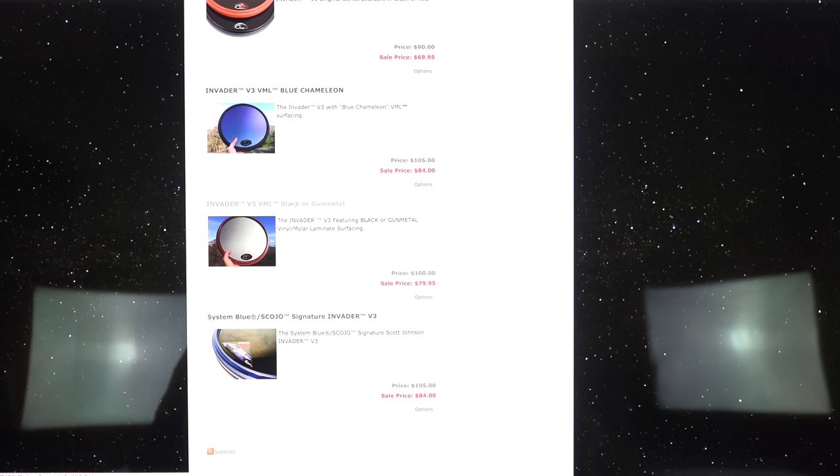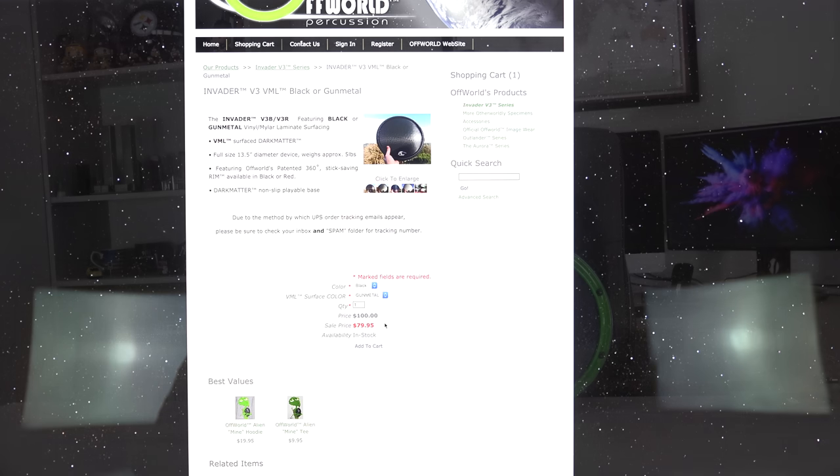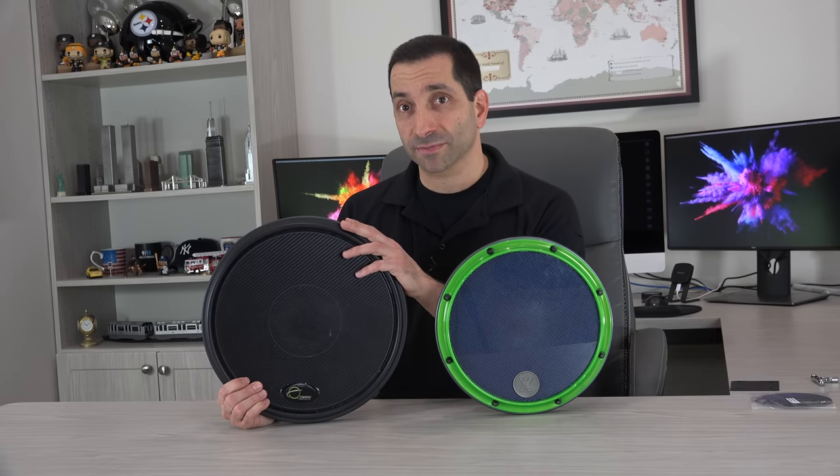On the Offworld pad, at least this particular model, you can get either a black or red rim and a black or gray vinyl mylar laminate. There are other models with different options — a Scott Johnson pad that comes in blue, and some different laminates — but this specific pad only comes with those two options.